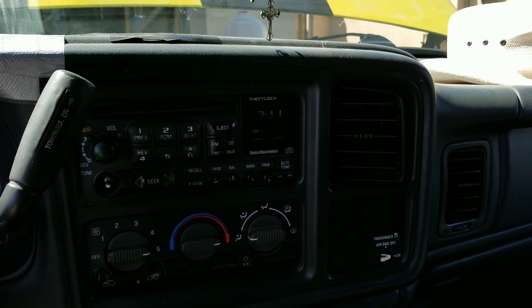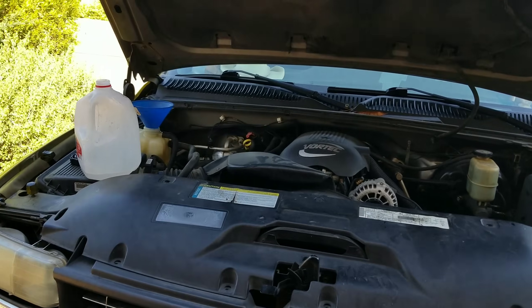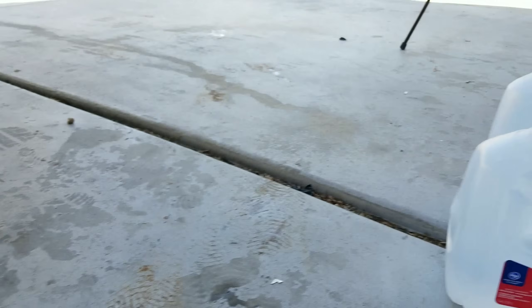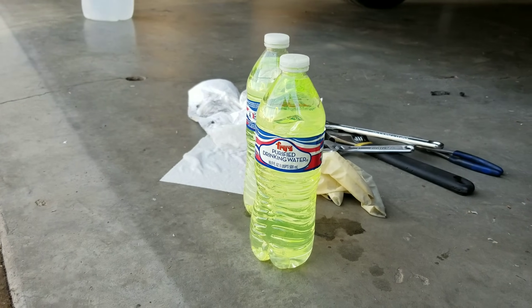I've repeated this process about four to five times now, and as you can see the water is clear. Now I'm going to mix the antifreeze to make a 50/50 mixture.